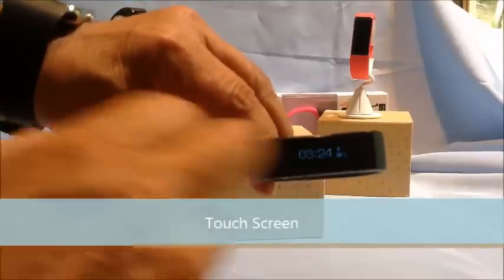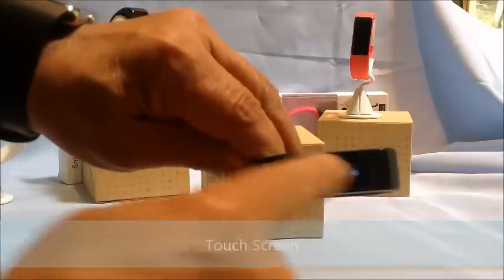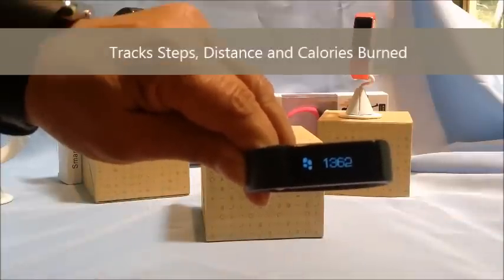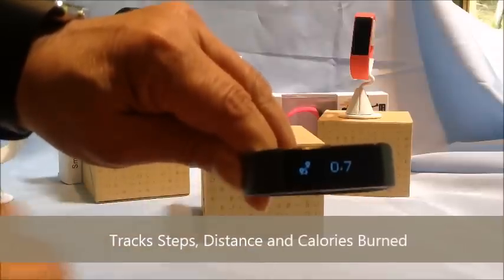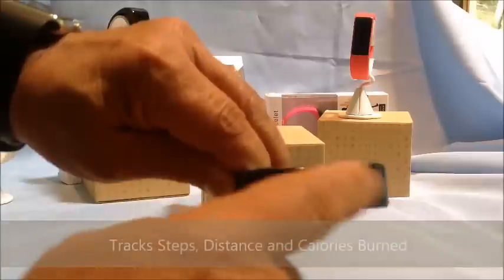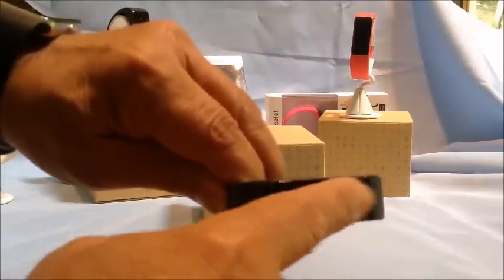You simply touch it and it goes on. Touch it again and it gives you the date. Swipe and it gives you the steps you've walked for the day. Touch it again and it gives you the distance that you've walked. Touch it again and it gives you the calories burned.